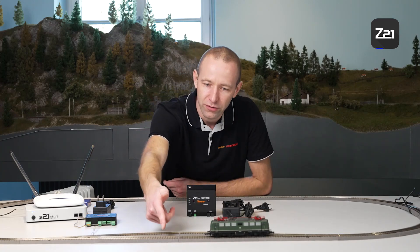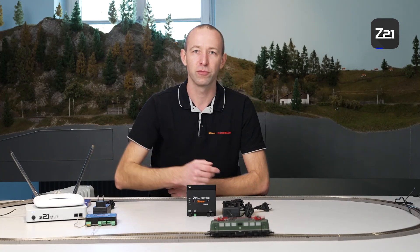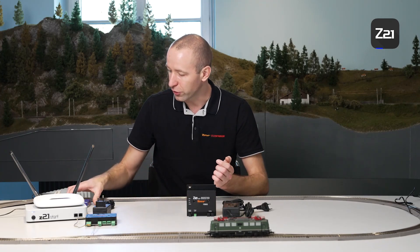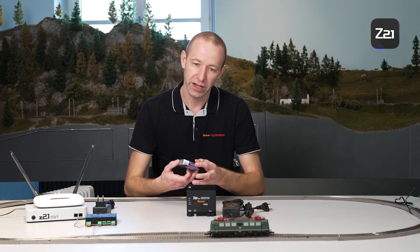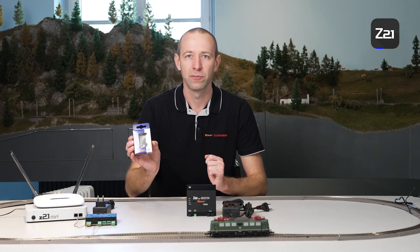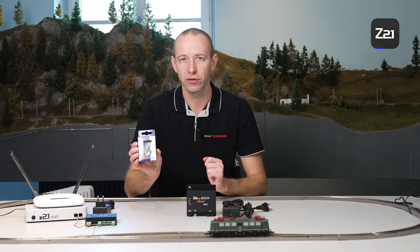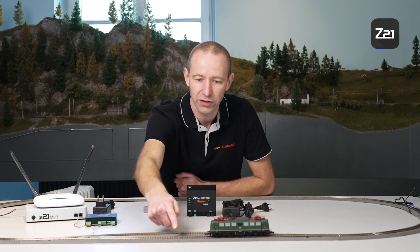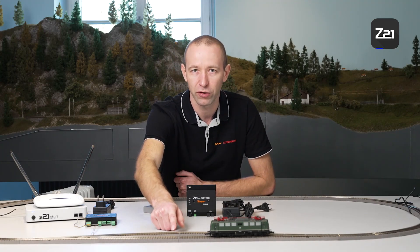How do I separate my track? The radical way to do this is to take a cutting disc and cut through the rail profile. That's one way to do it. Another, more complex but visually pleasing variation is to replace the metal rail connectors with plastic ones. These basically insulate the disconnection, and yet you still see a clean transition — a clean rail connection with electrical disconnection.